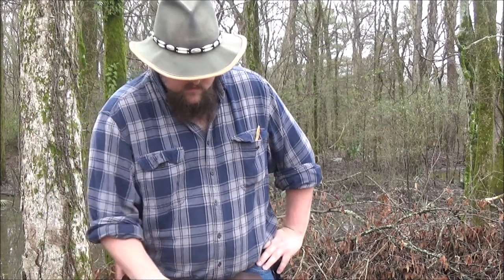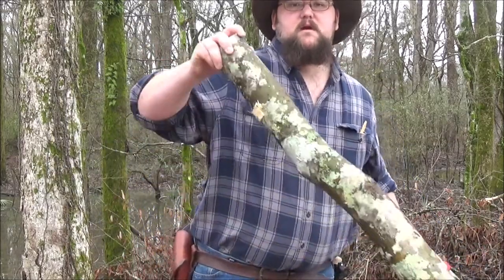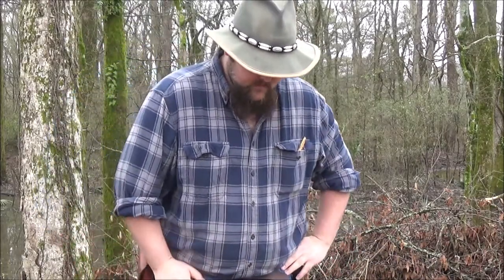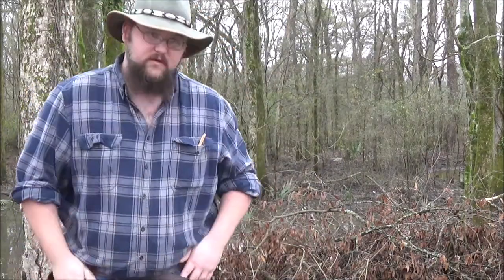Howdy y'all, this is Red Wolf. I'm out here working on a couple of projects and I realized I had a little bit I might share with you. I've been trying to make a ball-headed war club for a couple years now and haven't been able to find any of the proper materials. So I said screw it, went out here, cut me some stuff down and made it happen. I could spend 20 years with my pocket knife whittling it down, or I could use some old-school techniques and get it done in a couple hours.